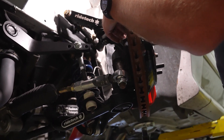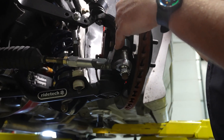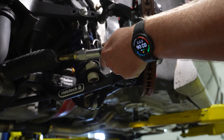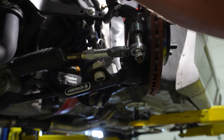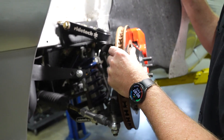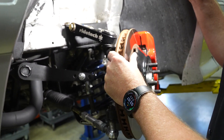We have an all-new steering knuckle, and a custom billet aluminum steering arm which, by the way, maintains the stock steering rack. This is an aftermarket K-member that we're using this system with — as I mentioned earlier, it also works with a stock K-member.